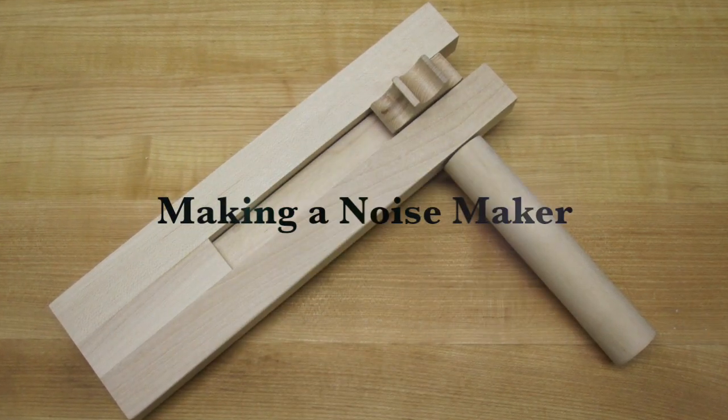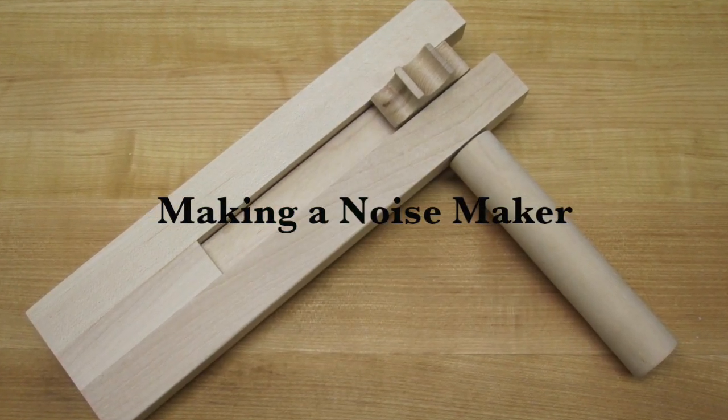Hey there guys and welcome back. On this week's show we're going to be making a ratcheting noise maker. It's a fun little project and it's another great way to utilize some scrap. If you've got friends that have young kids it's kind of fun to give their kids the noise makers and then send them home, but that's another story.